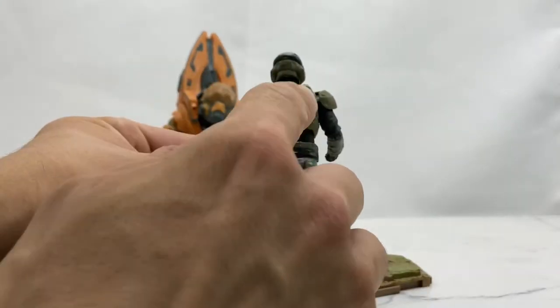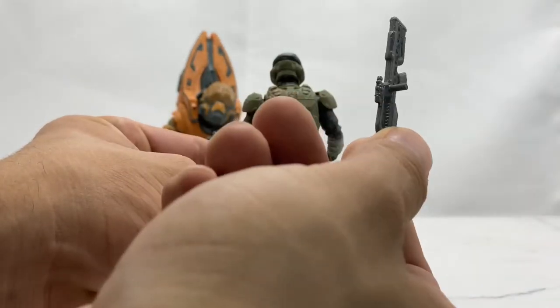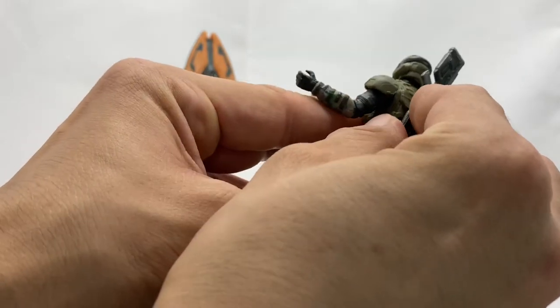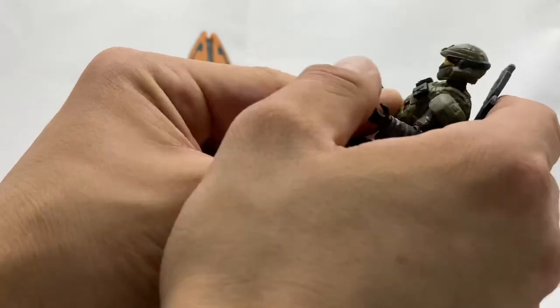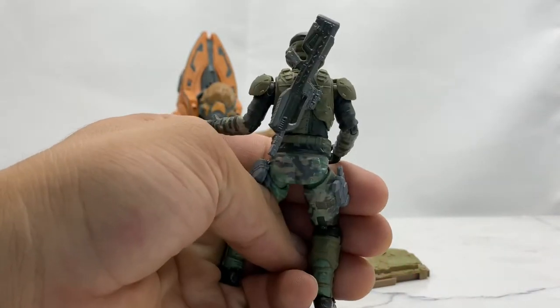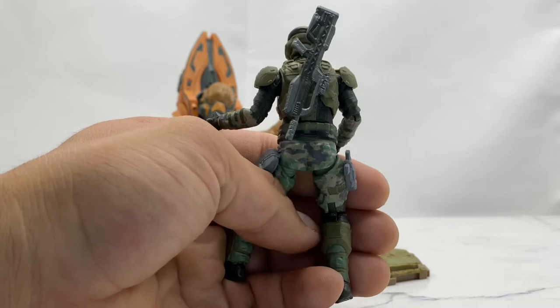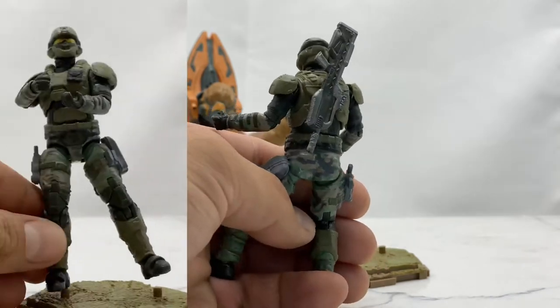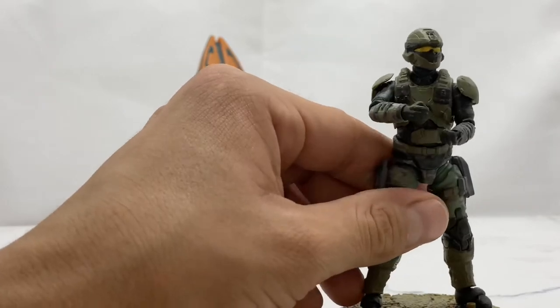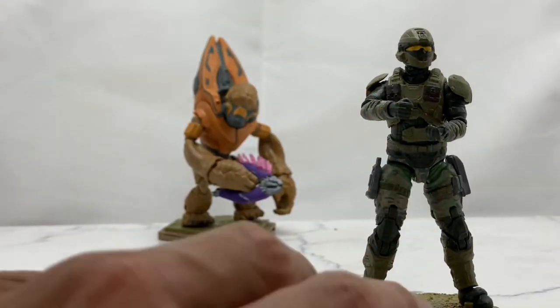I just wanted to point out that there is a peg hole on the back of this guy that you can attach the gun to — the little peg right there just goes right into the hole and he can carry his gun on his back. I forgot about it while I was filming the review. Back to the review — on eBay, I think the single release is going for about $30. And I got both these guys for $16.99.